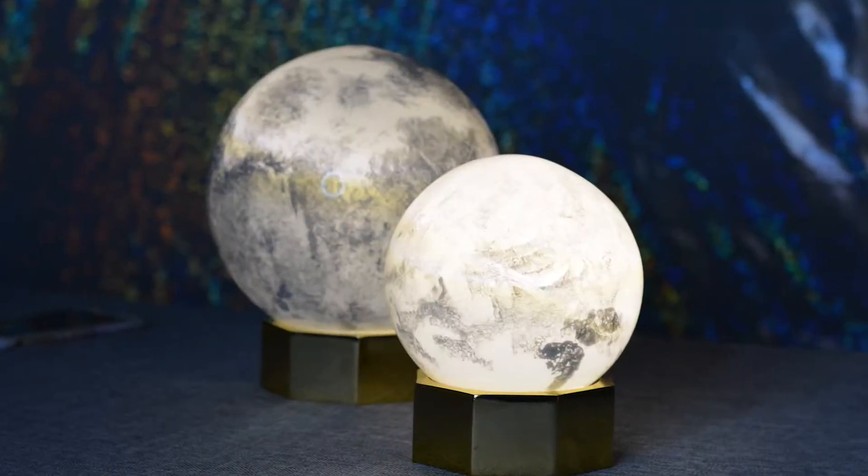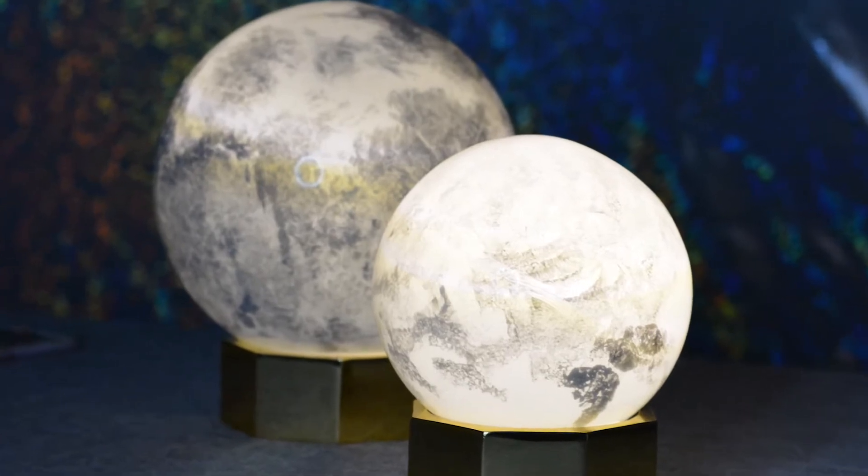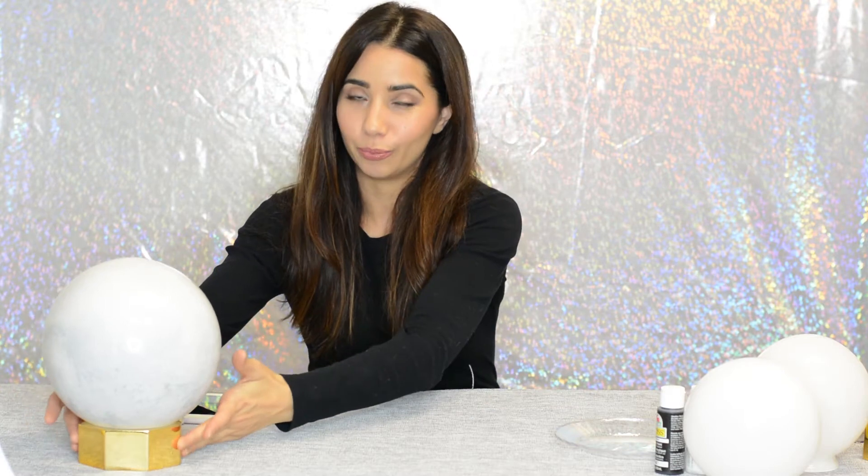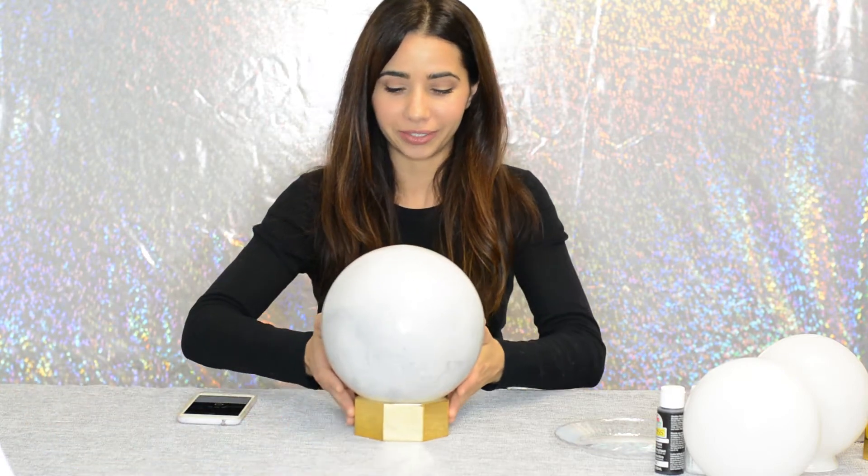Hey there, I'm Jamana. Welcome back to another fun DIY from Modern Eid. Today's DIY is one of my favorites. I'm going to show you how to make this really chic and elegant moon lamp. It's super simple, very cost-effective, and you are absolutely gonna love it. So let's get started — let me show you this moon lamp that we're gonna be making.